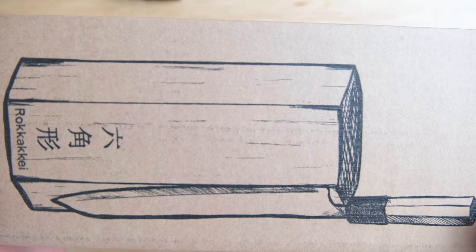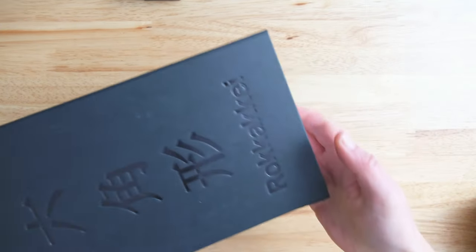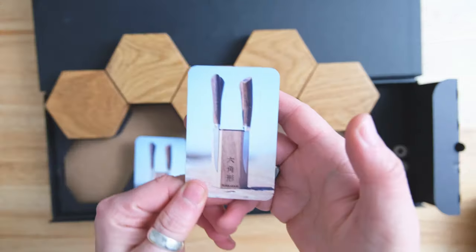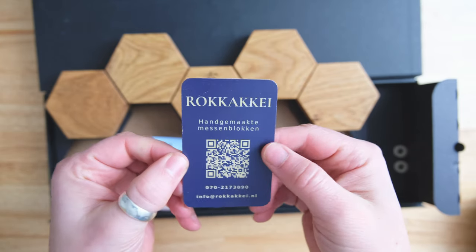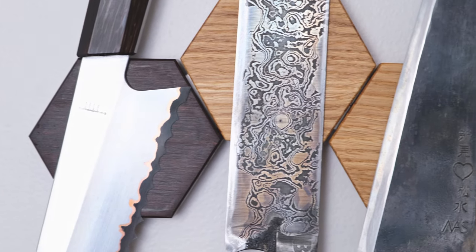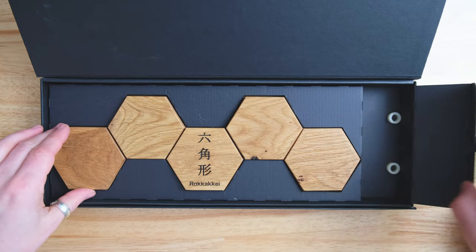Rene from Rokake sent me four boxes. Three of those boxes contained magnetic knife blocks, and one contained the mini Rokake. Those of you who are observant will notice that two of those products are already up on the wall. I asked for a three-piece walnut and a five-piece mix on top that has, I believe, bamboo, oak, and garrape. It was a very nice unboxing experience with a nice little magnetic lid.